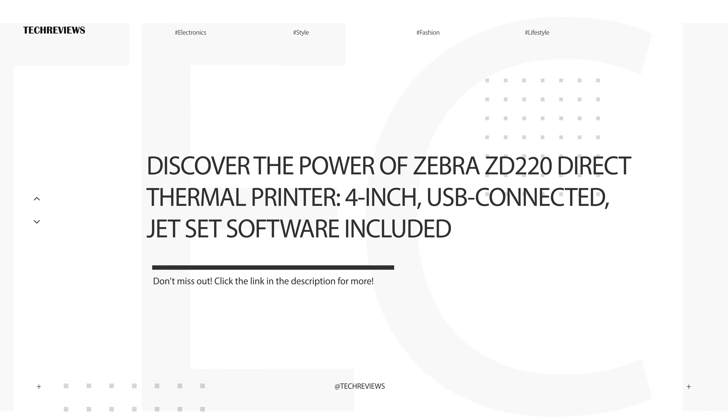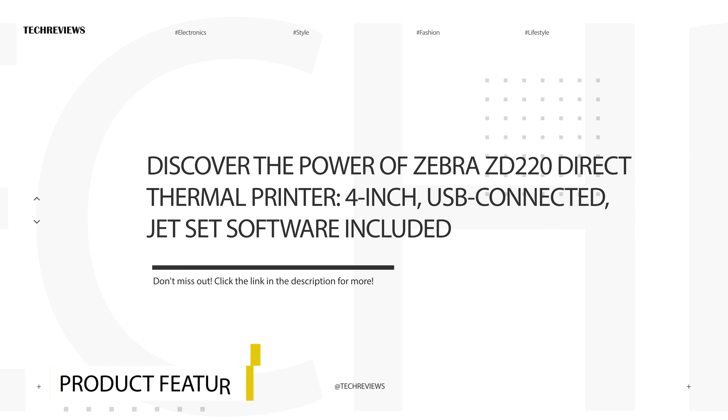Hi there! Have you ever wondered how a compact yet powerful direct thermal printer can make your business life easier? Let's discover together the amazing capabilities of the Zebra ZD220, with its 203 dpi resolution and USB connectivity. How about we explore its standard eZPL interface and 4-inch width in action? Let's find out in our review!